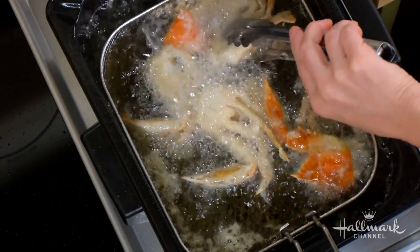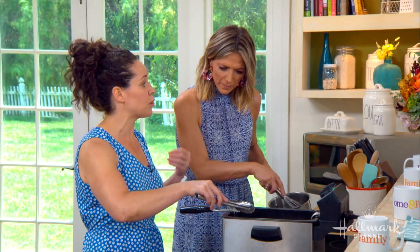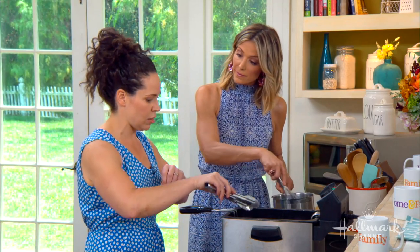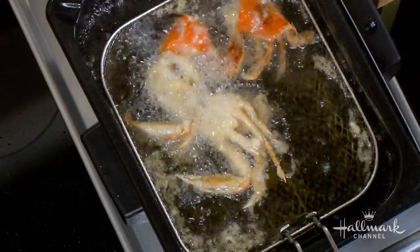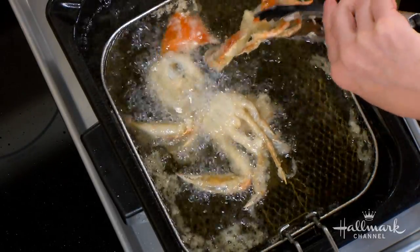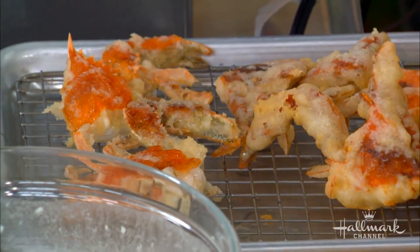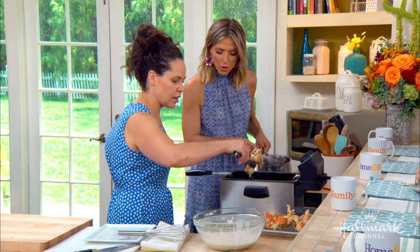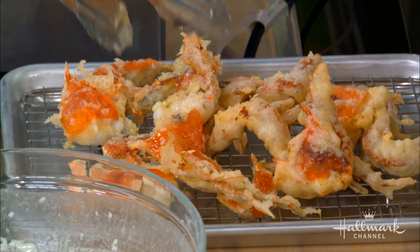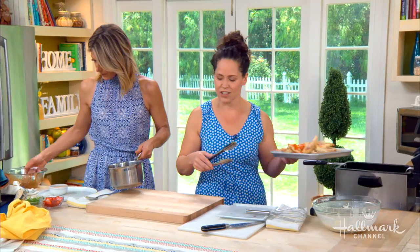You're frying until they get color. Tempura batter is actually meant to be really crispy without having a lot of color. We're going to pull those out — you can see the crab shells have already changed color to bright red, and that's when you know it's ready. Pull those out and they're nice and crispy. Before you put them in the fryer, also just make sure they're a little bit dried off so they don't splatter.